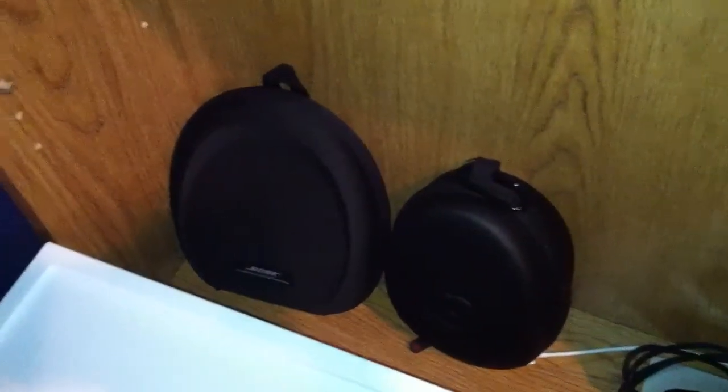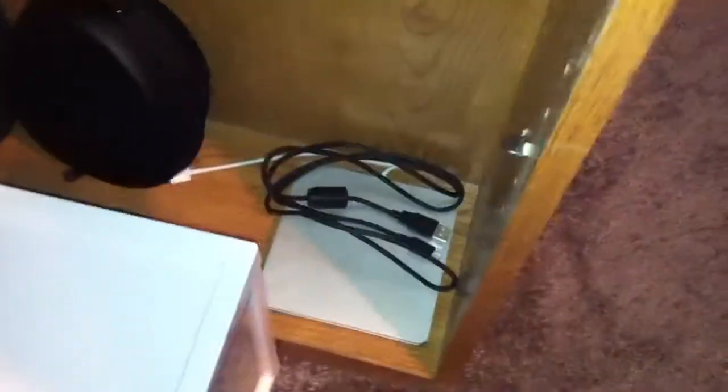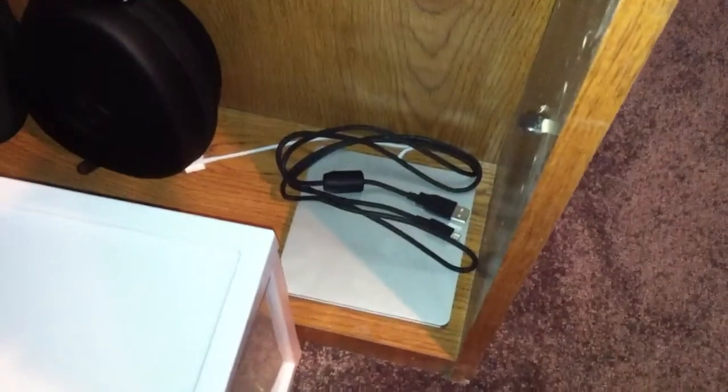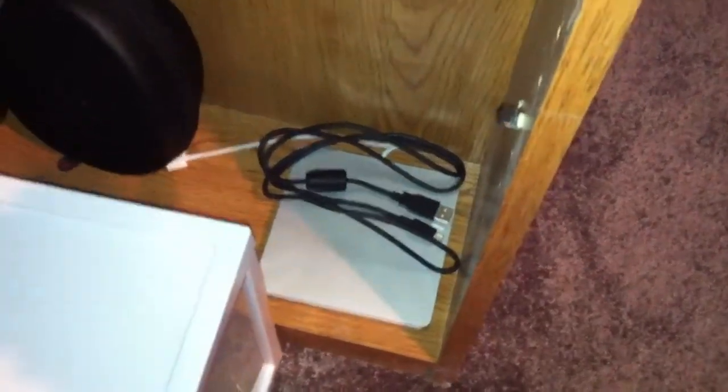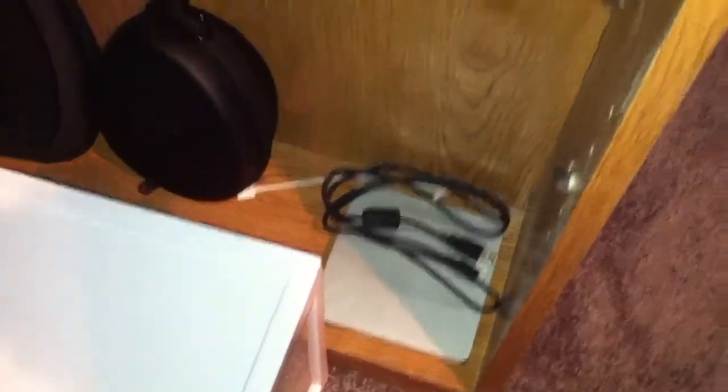Continuing from where I left off, right next to my controller bin, I have a couple things on the side of my desk. On the bottom I have some headphones — my Bose QuietComfort 15 headphones as well as my Beats by Dr. Dre Studio headphones in black. I also have my MacBook Air SuperDrive, and on top of it is the charging wire for the PlayStation 3 controllers.